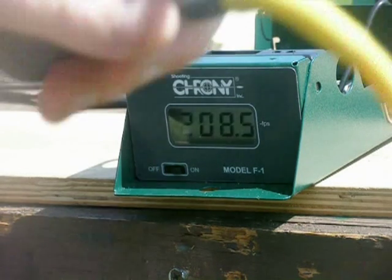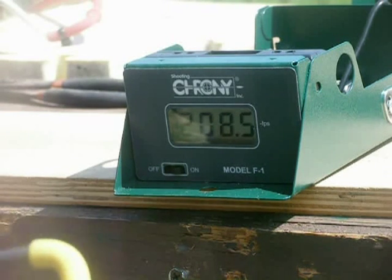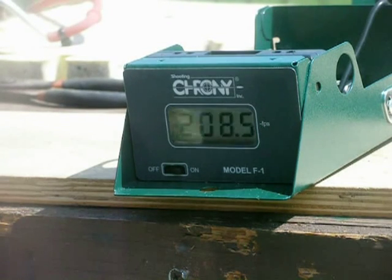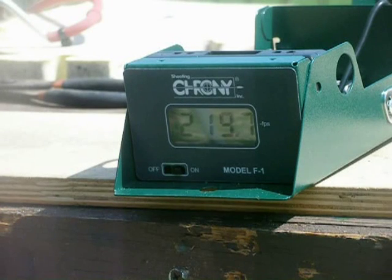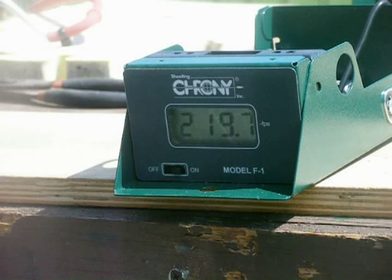Next will be the Chief AJ Quick Point. The original bands that came on it were a little bit slower than these. These are the Daisy ones, like you just buy at Walmart — very simple and easy to use. Using .38 caliber lead. That's 219.7 feet per second — that's just with the Daisy bands, and that will certainly kill any little rabbit or bird or anything around.